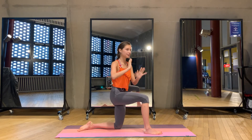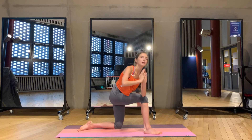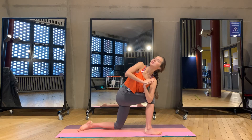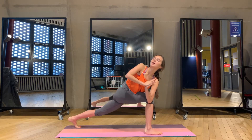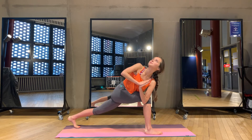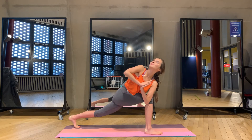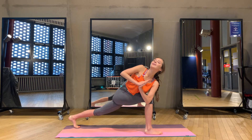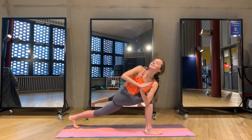Your right knee is 90 degrees. Join your palms and twist to the right — elbow against the knee, look up. If you want more challenge, left knee goes to the floor. We stay here: one, two, keep smiling, three, four, and one.